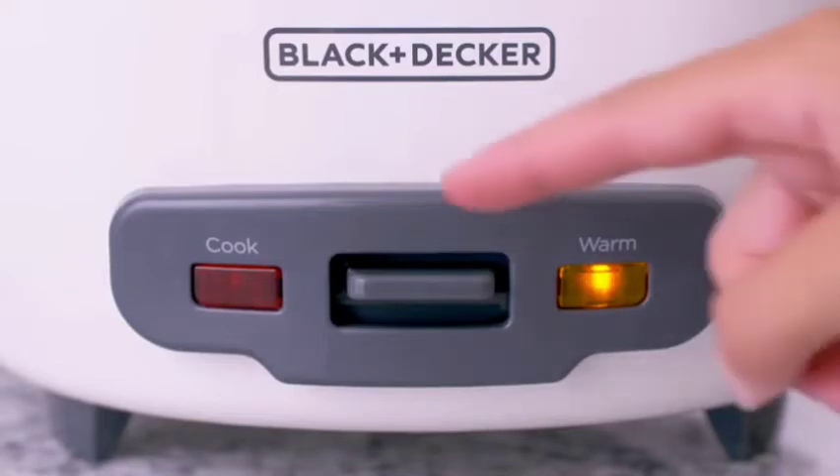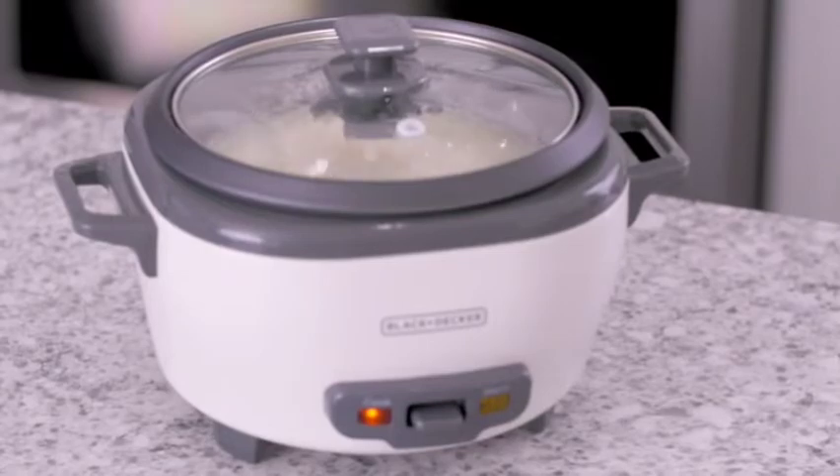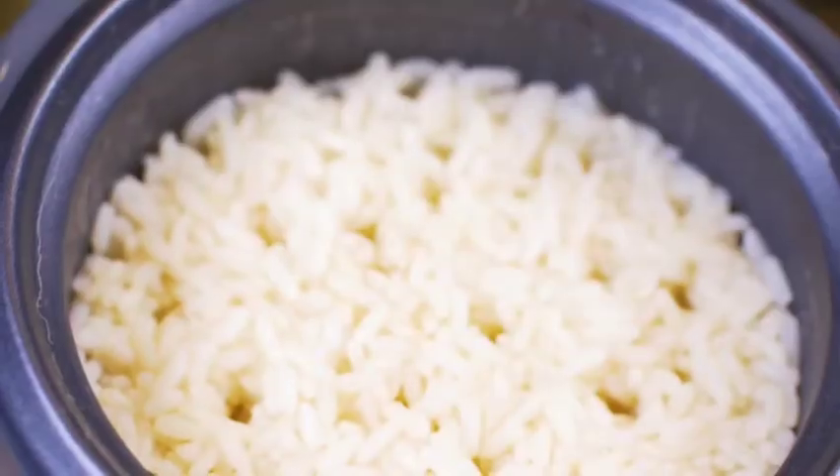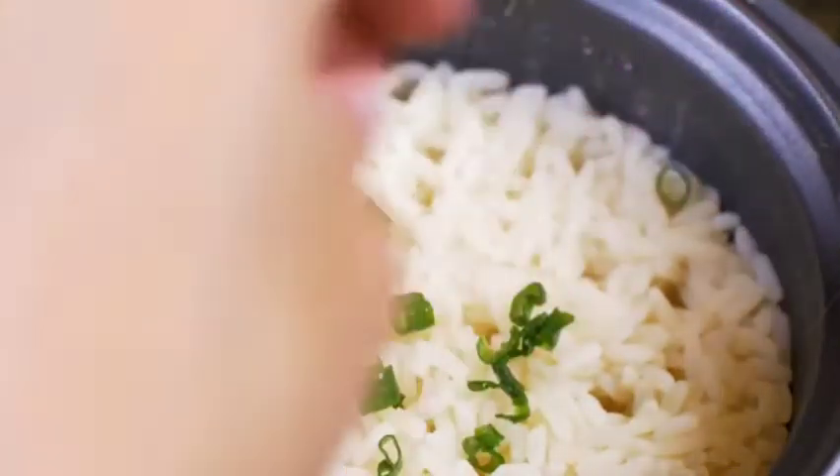Plug in the unit and press the cook button. Cooking takes between 20 to 40 minutes depending on the type and amount of rice. When the rice is done cooking, the unit switches to keep warm, which is not just a safety feature, but also keeps the rice at perfect serving temperature.